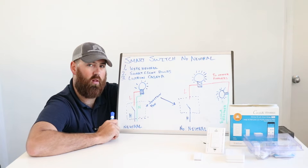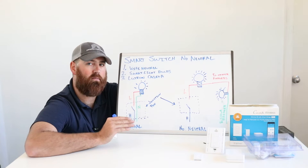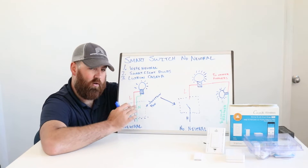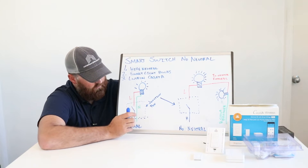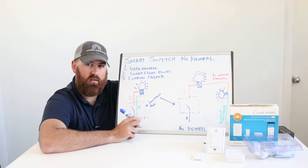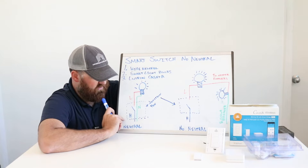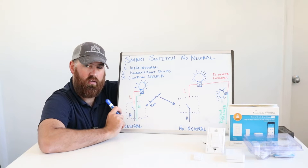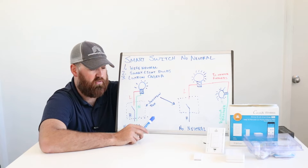A lot of smart light switches require a neutral wire because it allows them to maintain Wi-Fi connectivity even when the switch is open or off. If you have this situation, you can use pretty much any standard smart light switch. This is very common in houses built after 1980 — any newer house should have this configuration if it's up to code.